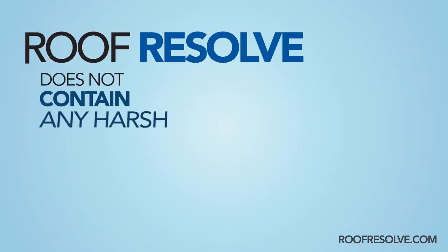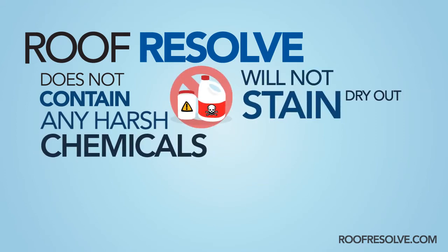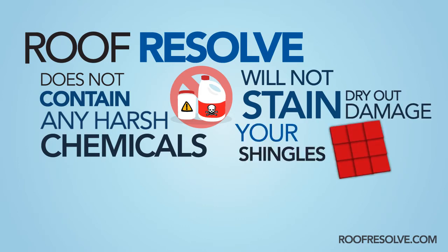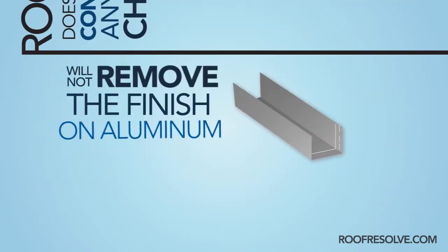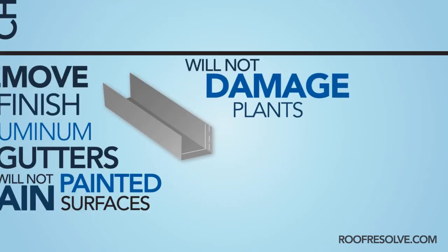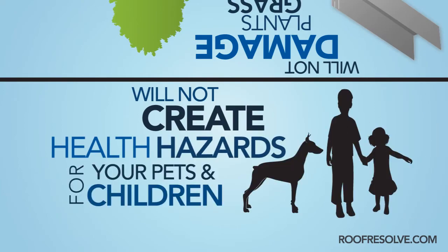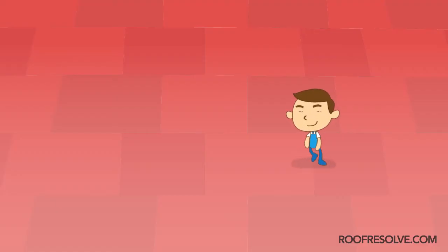Roof Resolve does not contain any harsh chemicals such as chlorine bleach or lye, and will not stain, dry out or damage your shingles, remove the finish on aluminum gutters, stain painted surfaces, damage plants, grass or landscaping, or create health hazards for your pets and children. With Roof Resolve, there are no worries.